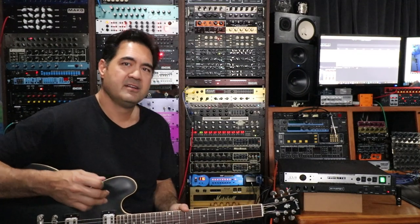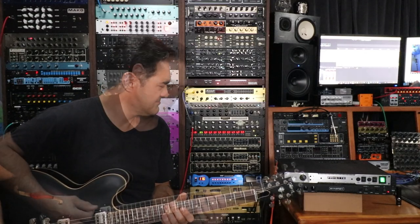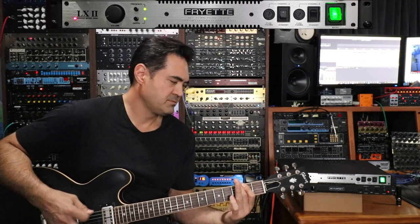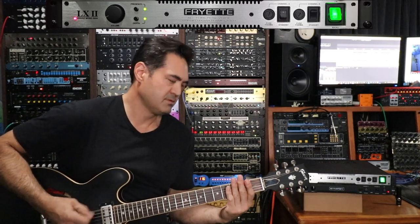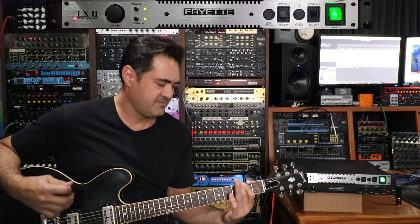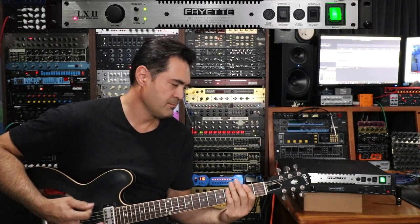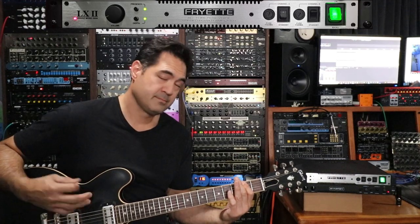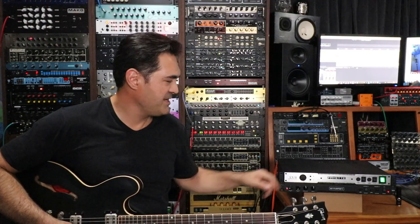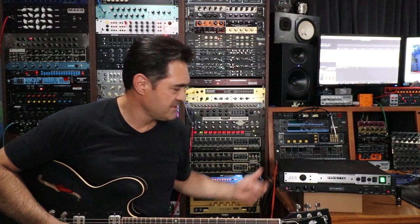We're going to start with the LX2 with none of the depth or presence engaged — just straight out, flat response. It is a pretty noisy studio that I have, but let's hear it. Then I'll switch on the presence and depth and play the same riff again so you can compare.